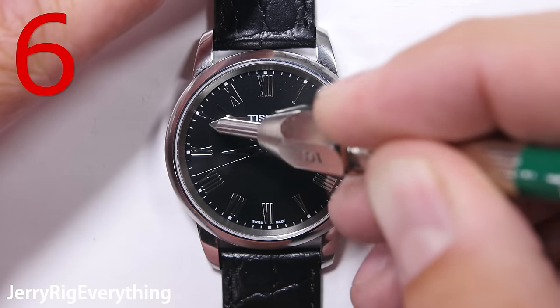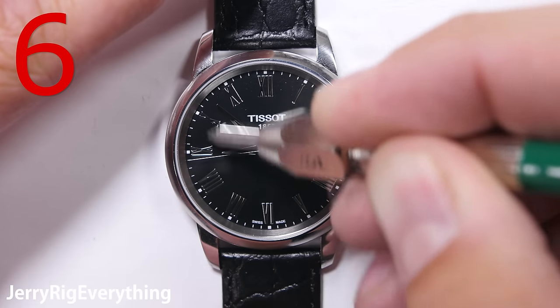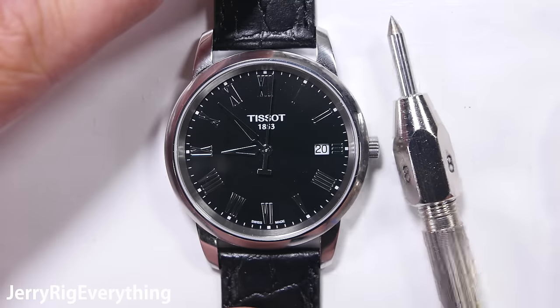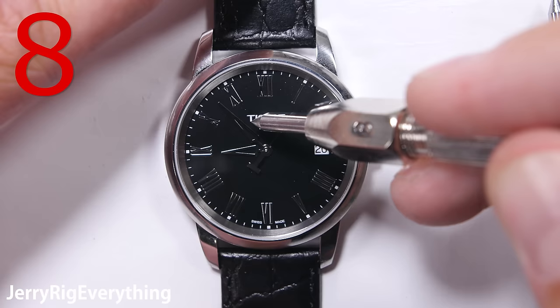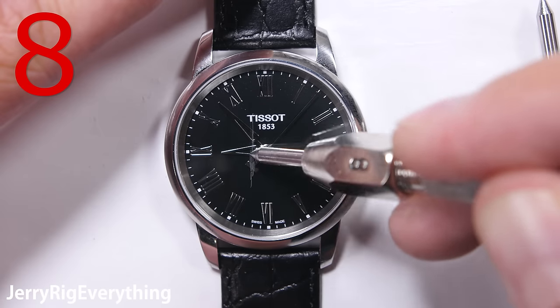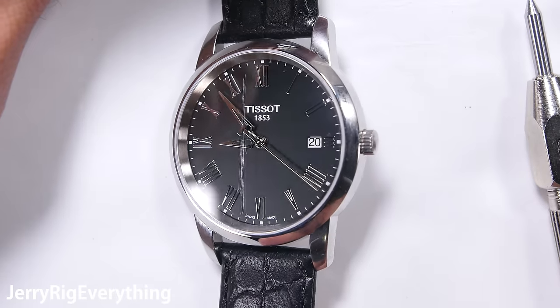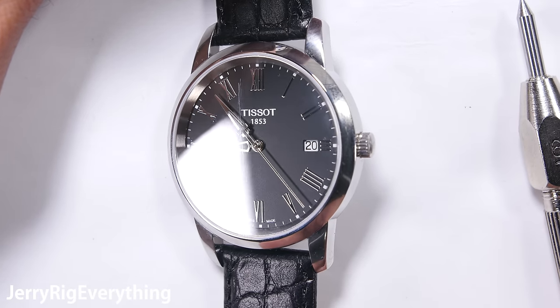These picks let me know where an object falls on Mohs scale of hardness. Glass, even tempered glass or gorilla glass, will always fall at a 5 or 6. Plastic will be a 2 or a 3, and sapphire will be an 8 or a 9. As you can see from my picks on this watch face, there is absolutely no mark until a Mohs 8 pick leaves the first visible groove.